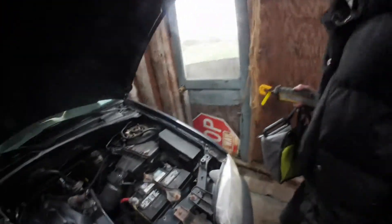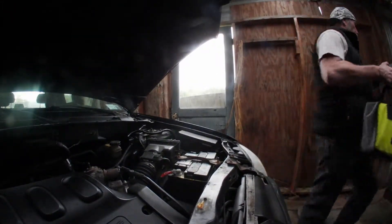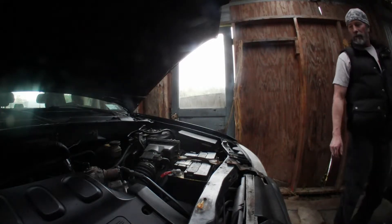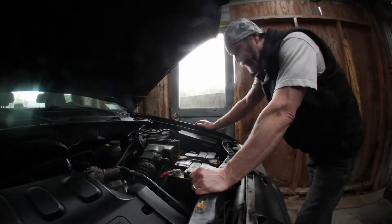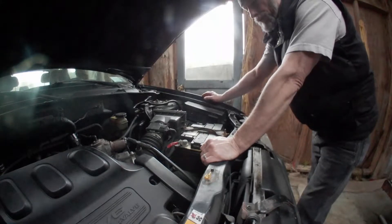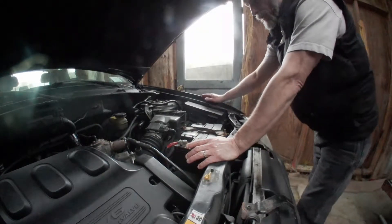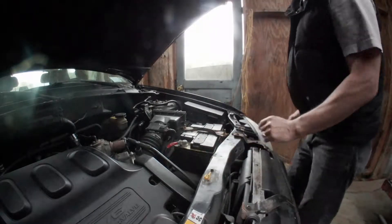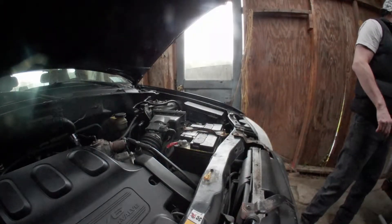This is the 03 Ford Escape. I was going to swap out the battery from the Escape to put in the Mustang, but the battery in the Escape is dead. The battery in these is different than your standard batteries — on most vehicles your positive is on your right as you're facing it and your ground is on your left, but it's not interchangeable. It's a special battery because of the battery terminals.